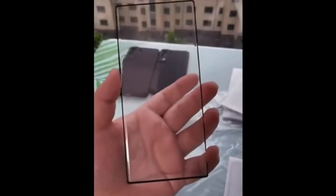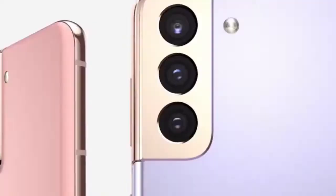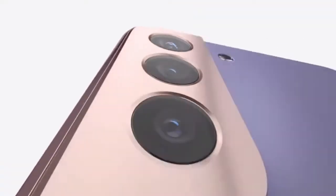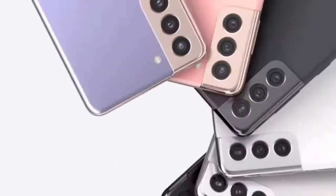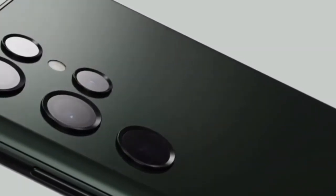This leaked protective film also confirmed all of the rumors we have heard about the Samsung Galaxy S22 Ultra. So the final design of the Samsung Galaxy S22 and S22 Plus is going to be the same as the S21 series, and the design of the Samsung Galaxy S22 Ultra is going to be similar to what we saw in the Samsung Galaxy Note 20 Ultra.